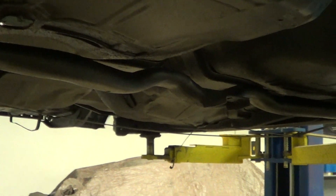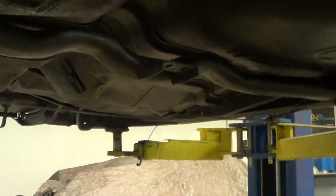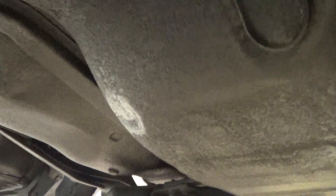Hey Rod, this is video number two. This video, we are not underneath your car — we are under another car called Warren. I just wanted to show you what it would look like if you had a bed liner put on it. This car has been bedlined and it's really nice underneath here.